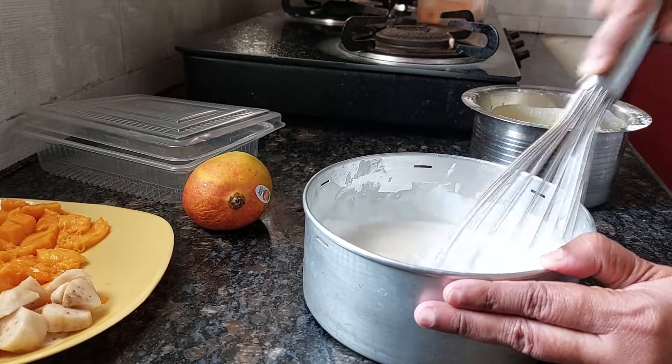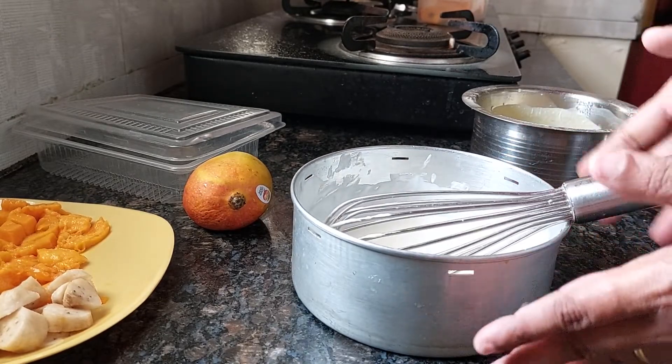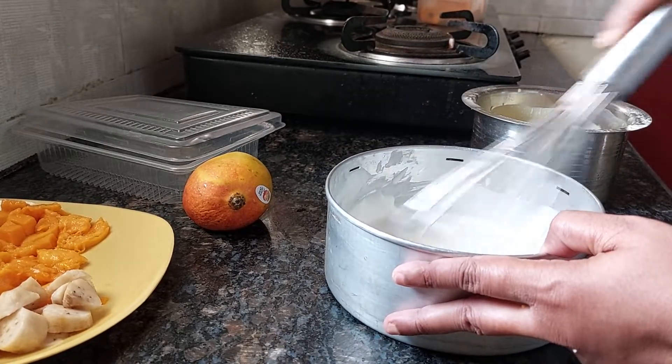After this, you put it in the refrigerator. When it becomes like a vanilla ice cream consistency, bring it back again to room temperature and mix it this way. Very simple.